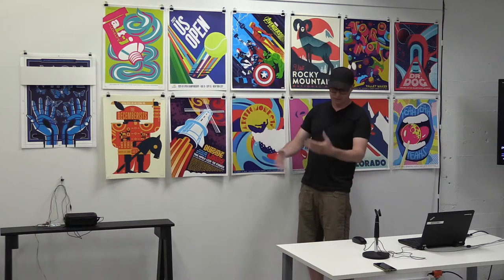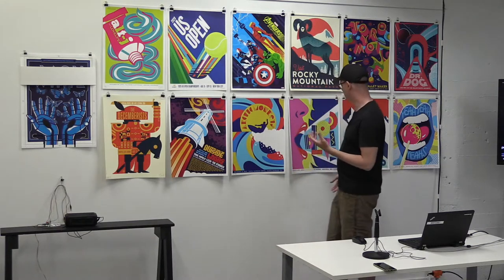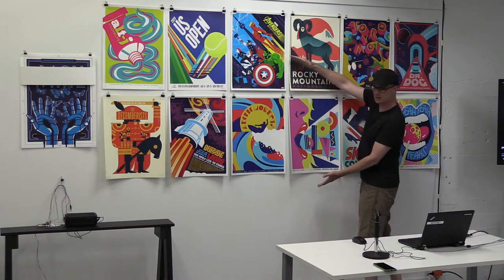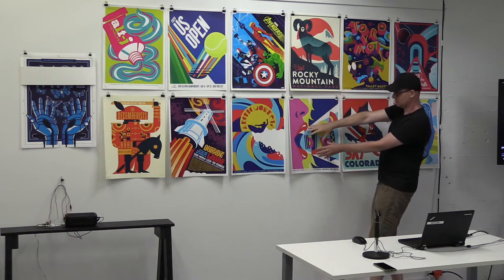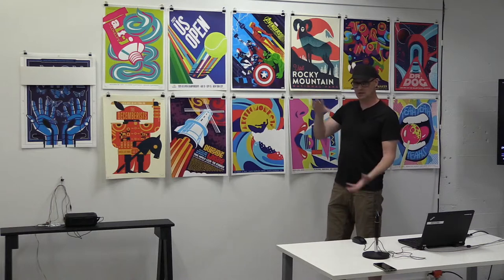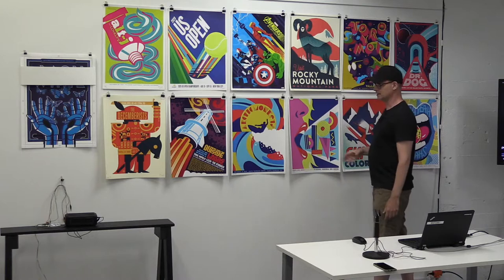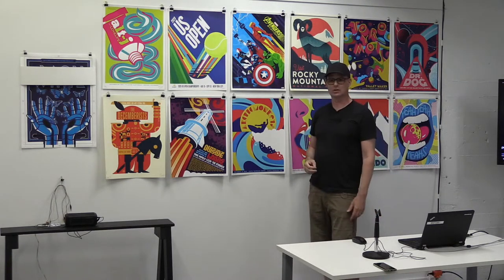Then there's a refinement process — is this telling the story I want to tell? Could I add more, or take away? For the Blondie poster, Debbie Harry's face used to be part of it but I realized that wasn't helping me tell the story, so I brought it much closer — it's just about her mouth projecting the word Blondie. A lot of my stuff is about minimalism: trying to say as much as you can with as little as you can, which comes from designing logos for a really long time.